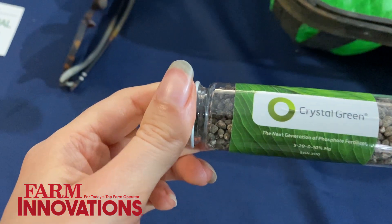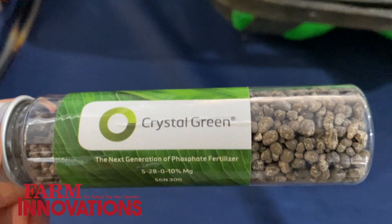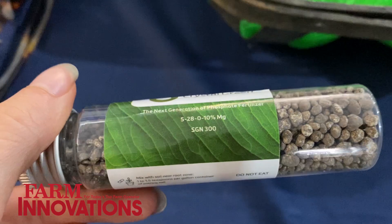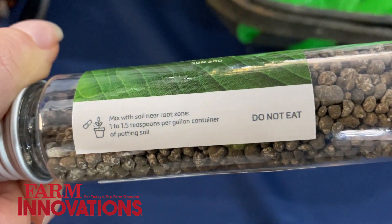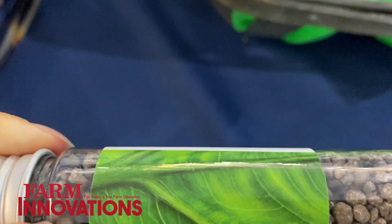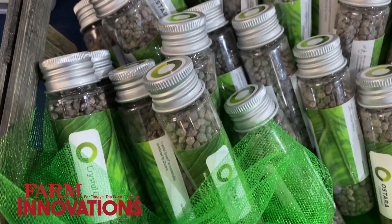This makes it feed your crops better instead of the soil, without getting caught up or being lost compared to a MAP or a DAP. We recommend growers start trying out Crystal Green in a blend with their current phosphate application, so you could overall reduce your rate by 25% with a blend of Crystal Green and MAP or DAP.